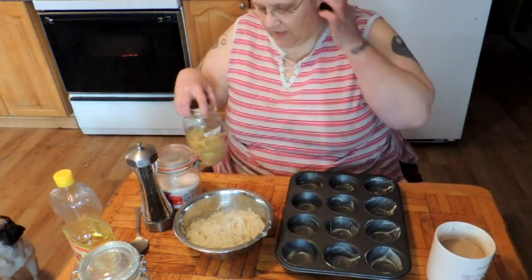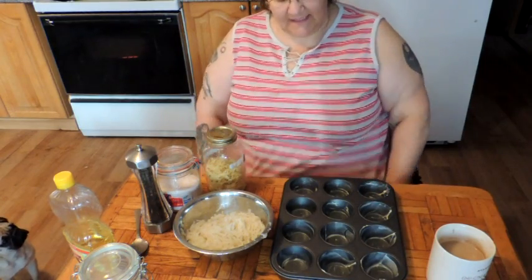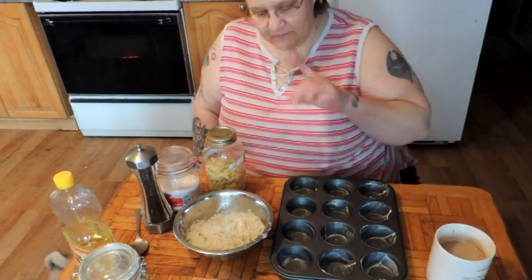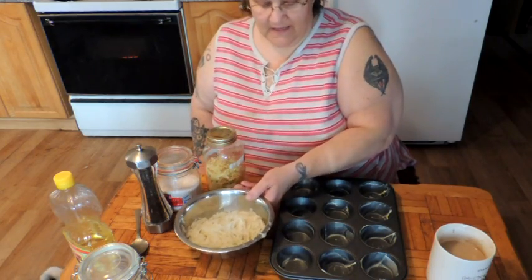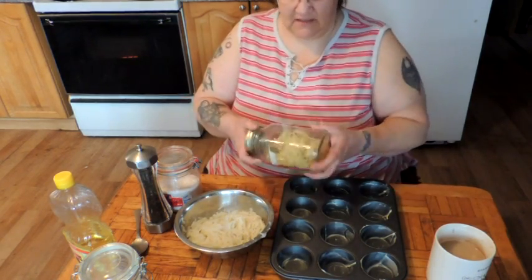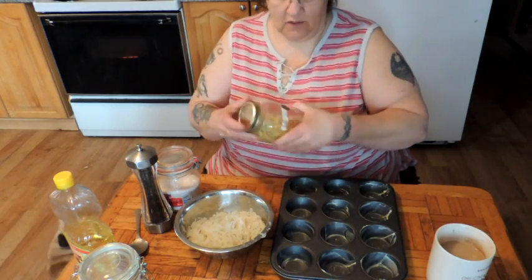Morning friends, this is Mrs. Wolfie from our Half Acre Homestead. I'm going to make our baskets again, only this time I'm not using an egg in the basket. I'm also using dehydrated potatoes because I just want to see how well that will work.